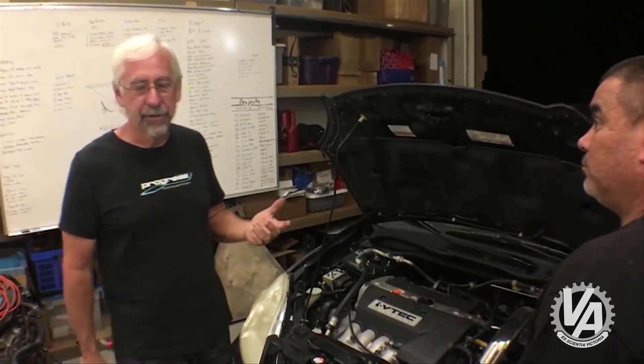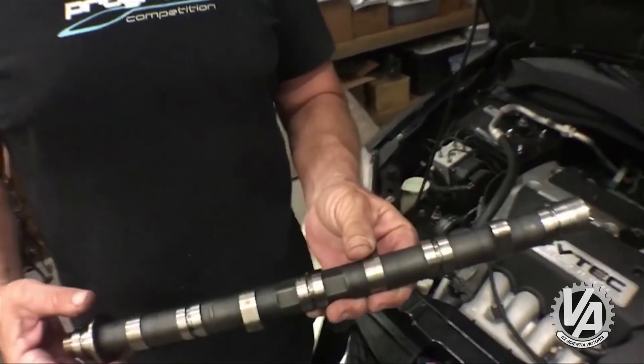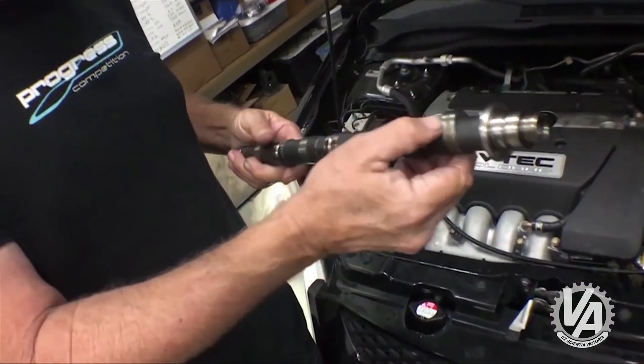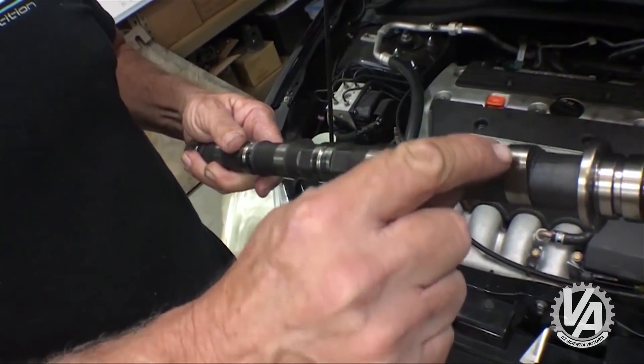A common problem with the EP3 and the CR-V, for that matter, is the exhaust cam. It actually gets excessive wear usually on the fourth cam lobe — the four-cylinder cam lobe. I've heard it said it's from not changing oil properly. I don't know if it's a design flaw. But basically, this is the camshaft. This one just doesn't get enough oil and it starts getting pits on the peak of the lobe.